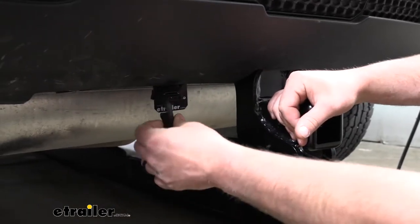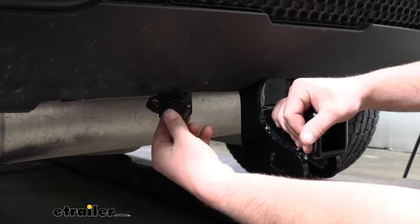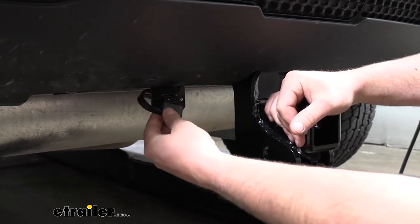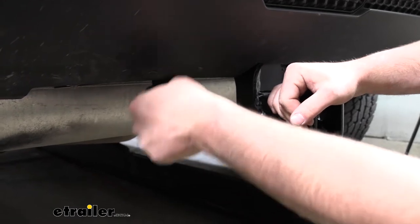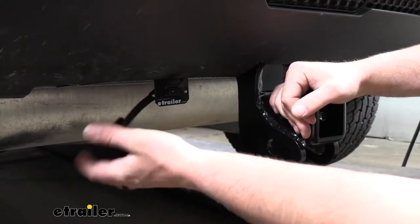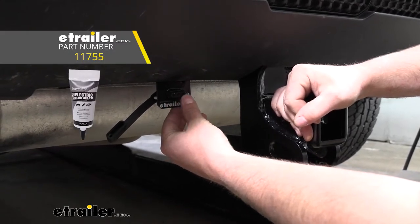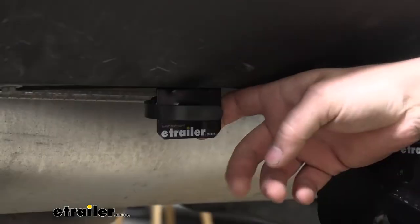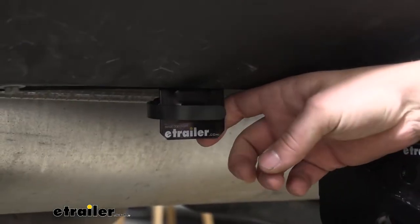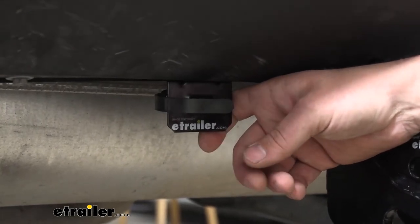Since the connector is outside, what's important is the fact that we have a nice thick rubber dust cap. Whenever we're not using it, it's going to really help protect the terminals. I do recommend going a step further and from time to time just take some dielectric grease and put it on them — that'll help prevent any type of corrosion that may occur. The wiring is going to provide us with all those necessary functions to not only remain safe, but legal as well.